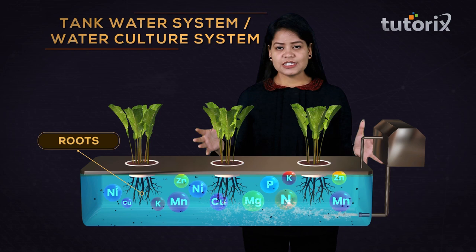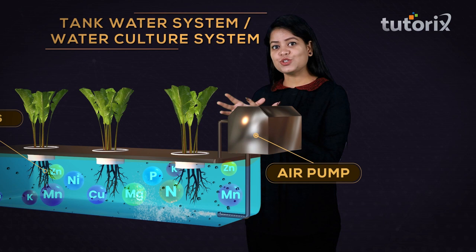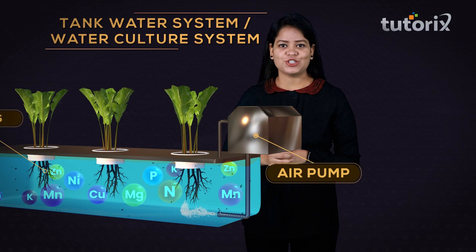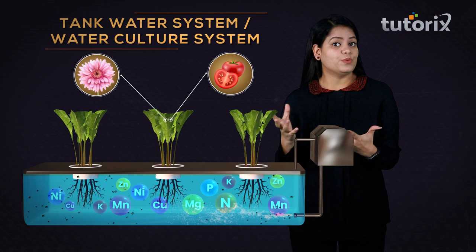This system is attached to an air pump which supplies air to the nutrient solution, through which the aerated nutrient solution reaches the roots of the plants. The roots thus receive the nutrients required for plant growth as well as fresh oxygen. In these kinds of systems, the plants grow to maturity and produce flowers and vegetables.